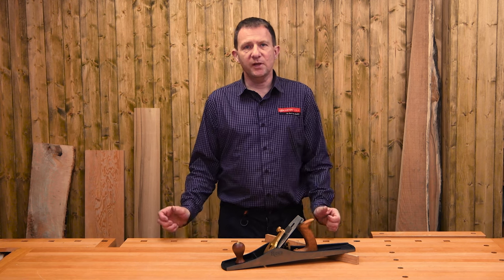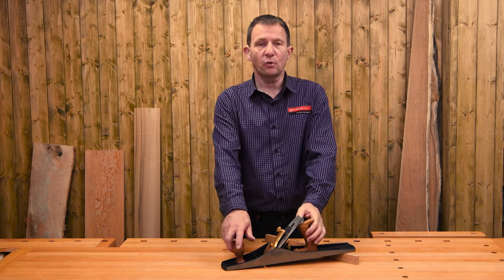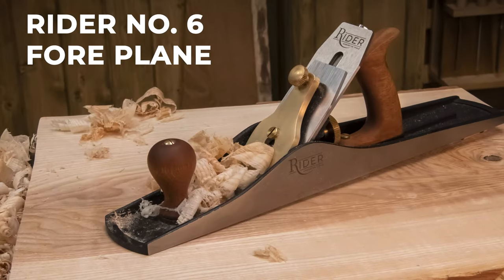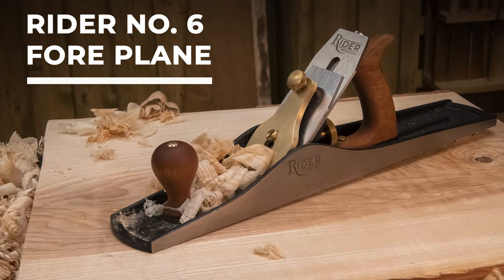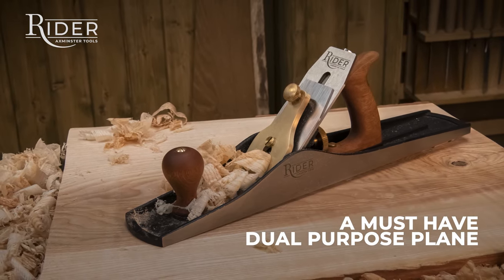Hi, I'm Jason Bridge. In this video I'm going to be taking a closer look at the Rider number six four plane — a must-have dual purpose plane.